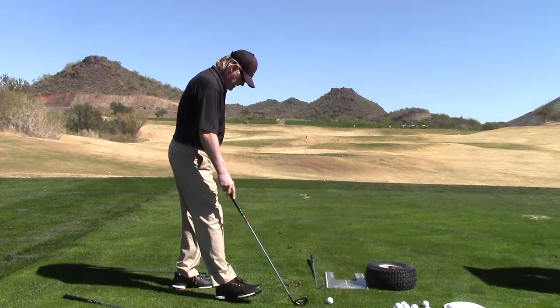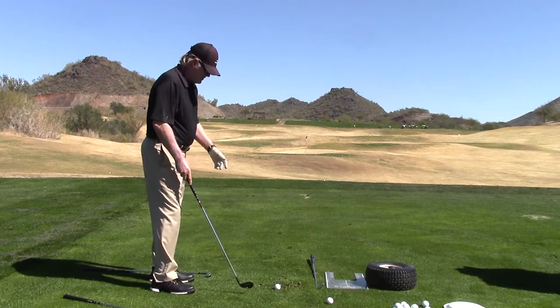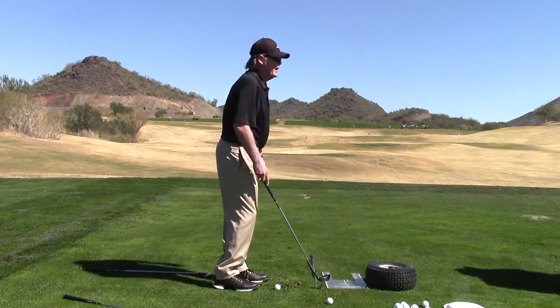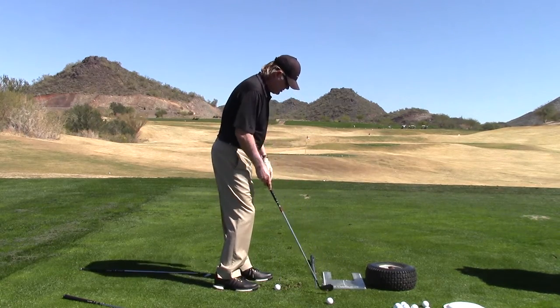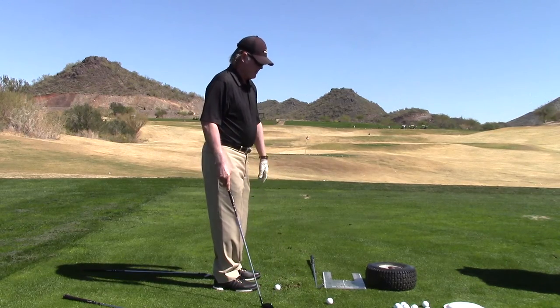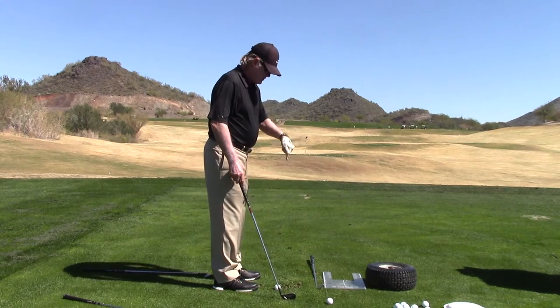We've been hitting some eight irons. You understand the grip, you understand how it affects the face, you understand what parallel lines are, you understand the line of scrimmage — standing over that club face and perpendicular line of scrimmage, your body comes in parallel. That's kind of your setup rules. Everything flows off the setup. You make a mistake there, you're going to have mistakes in your swing.